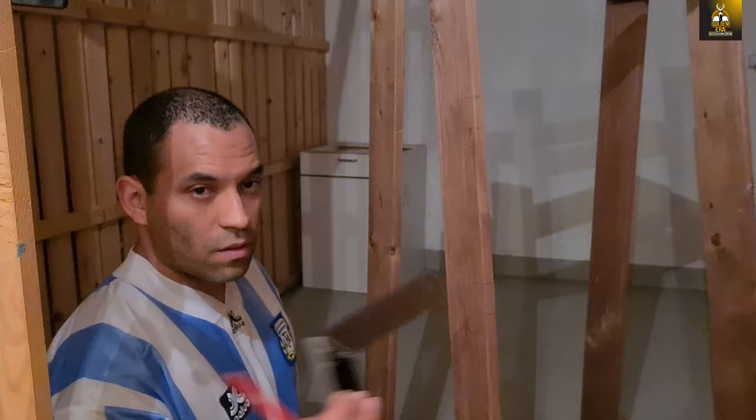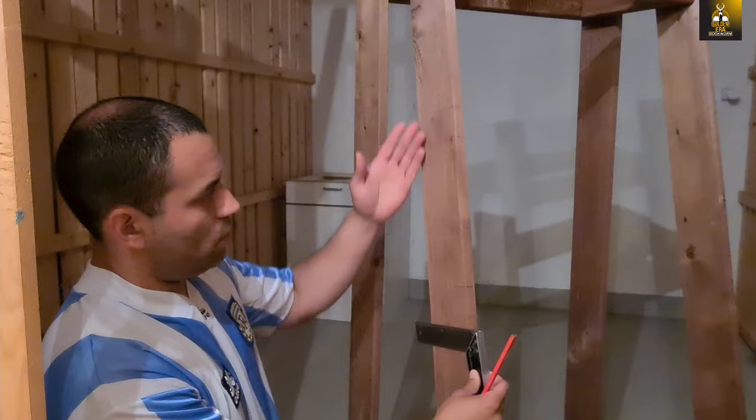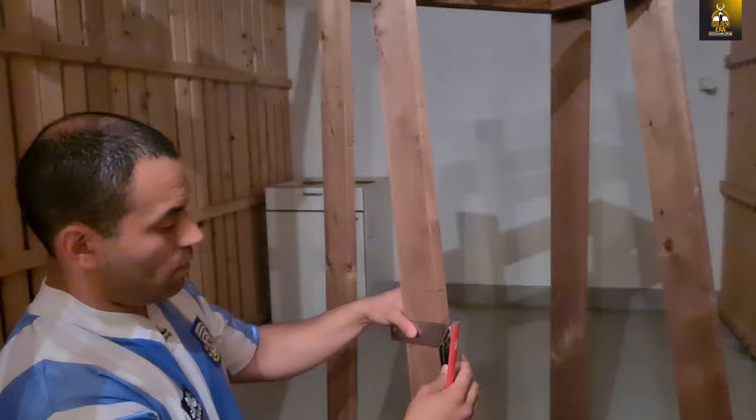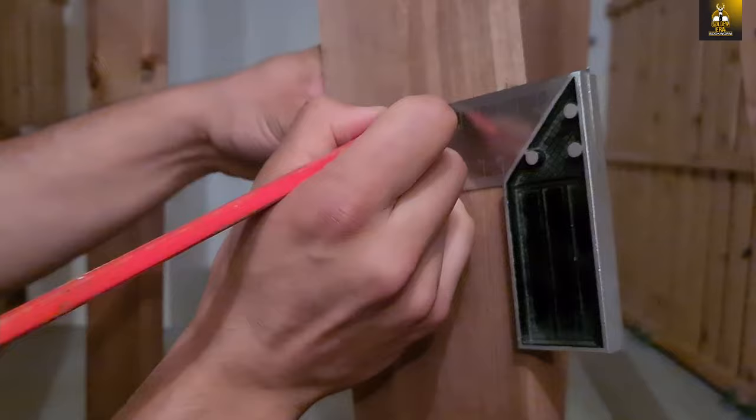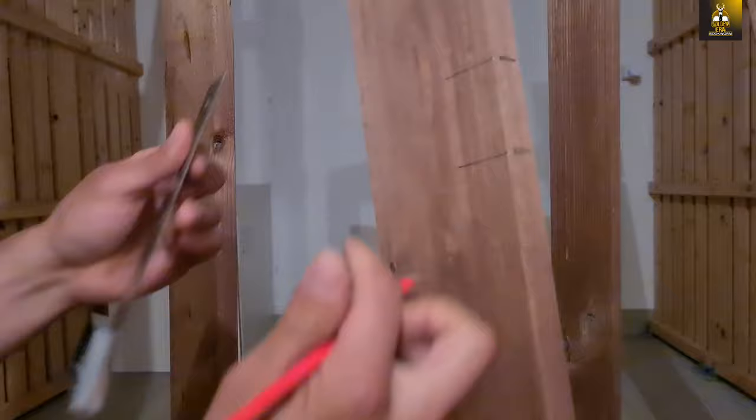I'm using a square to run along the angled bracket and creating some lines. On this side you can see I'm measuring about three and a half centimeters in on the angle to create these marks, and then I'm going to cut them so that the barbell falls in — that's it.